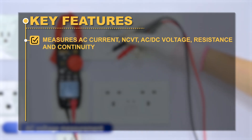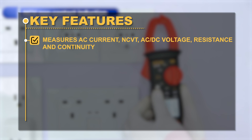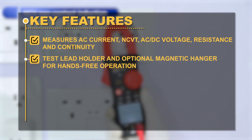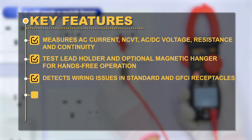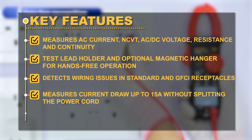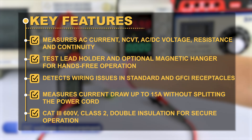Key Features: Measures AC current, NCVT, AC or DC voltage, resistance, and continuity. Test lead holder and optional magnetic hanger for hands-free operation. Detects wiring issues in standard and GFCI receptacles. Measures current draw up to 15A without splitting the power cord. CAT 3 600V, Class 2, double insulation for secure operation.